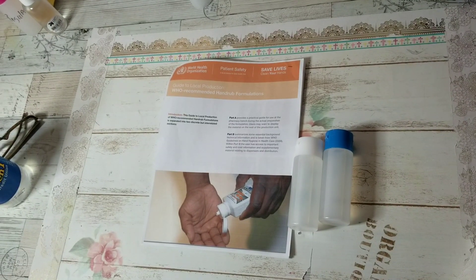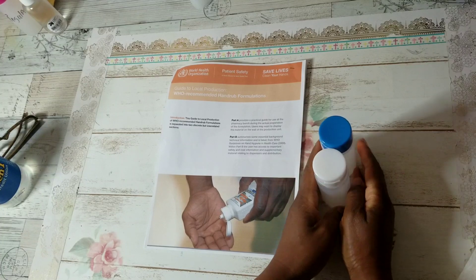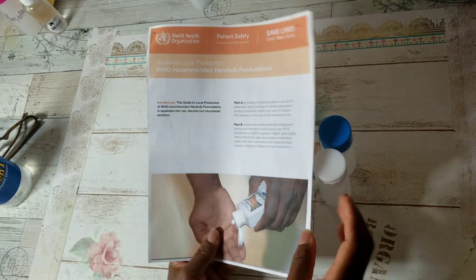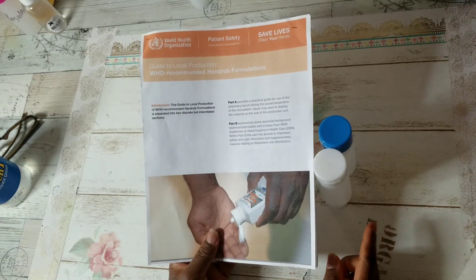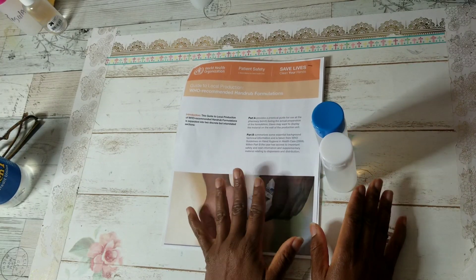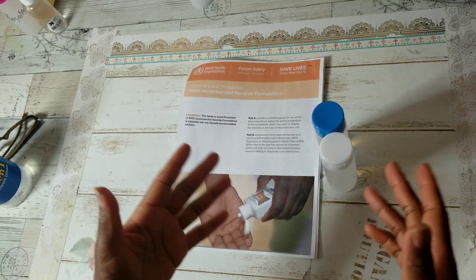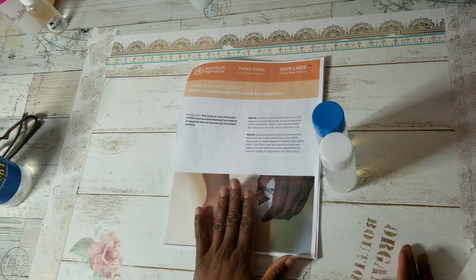Hi YouTube, this is Felicia with Bible Scraps and I am here to share a recipe for hand sanitizer that's available on the WHO — World Health Organization — website. This recipe is special because it's targeting geographical areas and populations that lack clean water and hand soap.